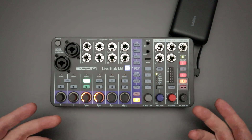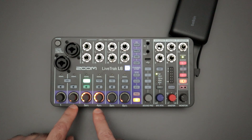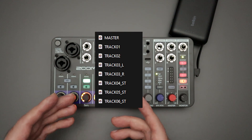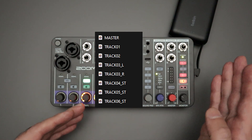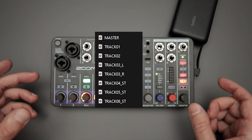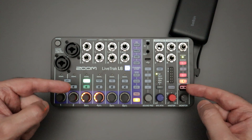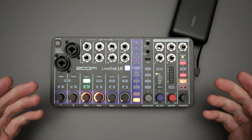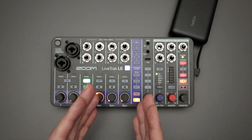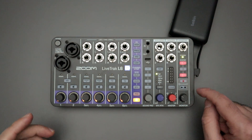If I arm the mono button for channel three before hitting record, what I'll get are individual tracks for one, two, four, five, and six, plus that master out — but channel three will be split into a track three left (L) and a track three right (R). You'll get those two separate mono files that you can edit differently in post, giving you more flexibility. You cannot activate the mono split during a recording session; it will just keep it as a stereo track for however long you leave the record button on.